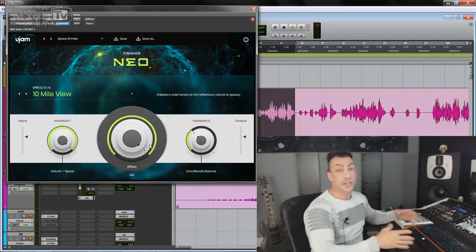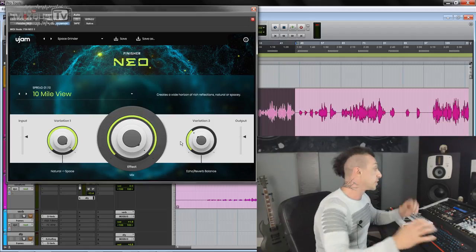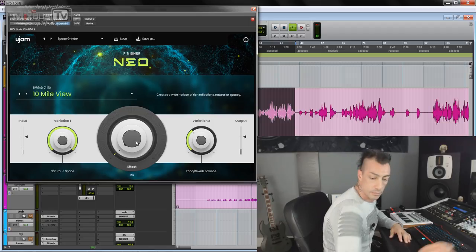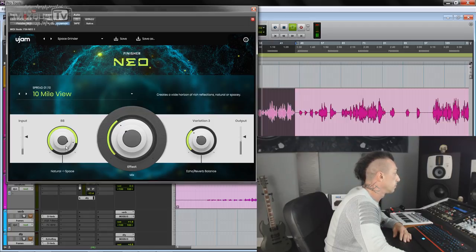I'm going to use vocals for this, but you can use it on everything. I will start with the Spread group, and we're just going to move knobs and hear it in action. So first without: 'We won't dwell on the past and the shadow we cast. So unembraceable, and alas, look you're dead in the eyes, I peel off the sky. All is erasable, and there's nothing left here for you and I.'